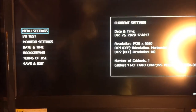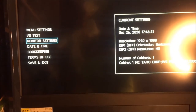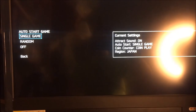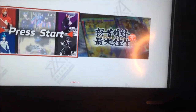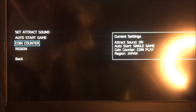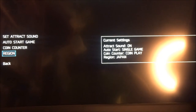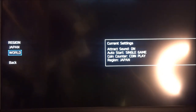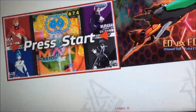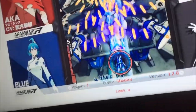Here is the EXA test menu, or the operator test menu. We've got menu settings, I/O tests, monitor settings, date, time, and booking terms of use. I'm going to come up to menu settings first — we've got track sound, auto start game, single game, random off. I'll leave it as single game. Let's check region — region is set to Japan, and we can set that to World if we want. Every time I hit button one it seems to exit the test menu, so let me navigate carefully.